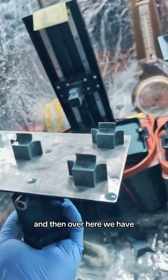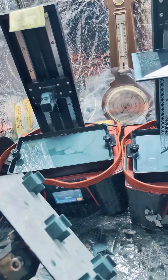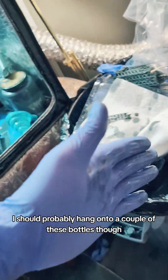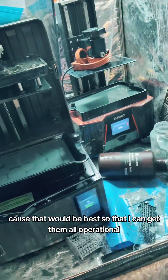Over here we have four of the five boob cubes, and I'm not really sure what to do, because why are we calibrating for resin we don't even have anymore? I should probably hang on to a couple of these bottles and fill them with all the resin that's in all these, because that would be best so that I can get them all operational.